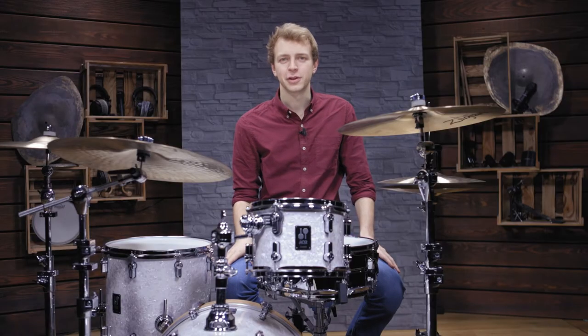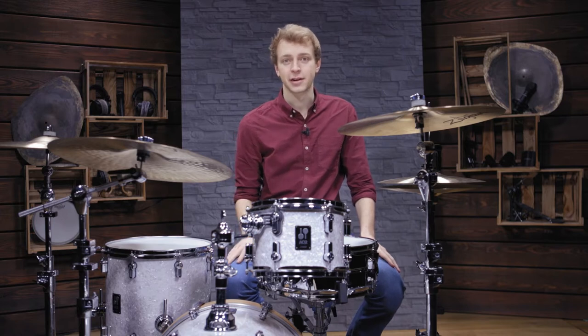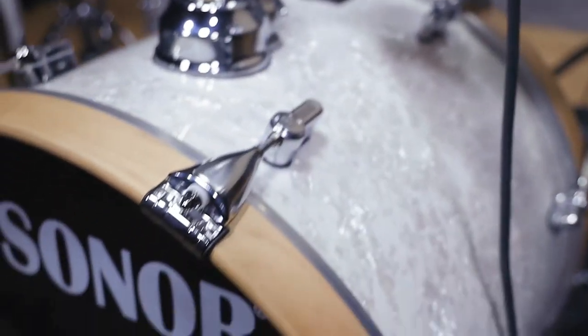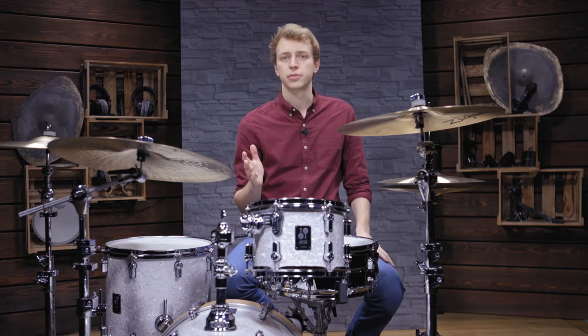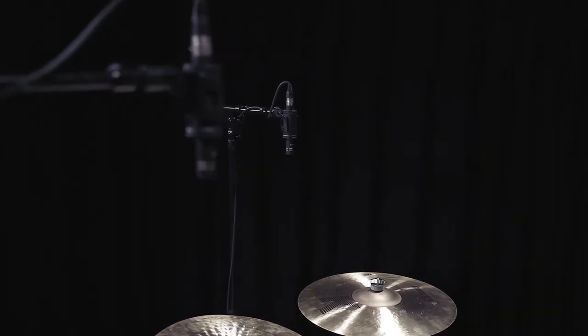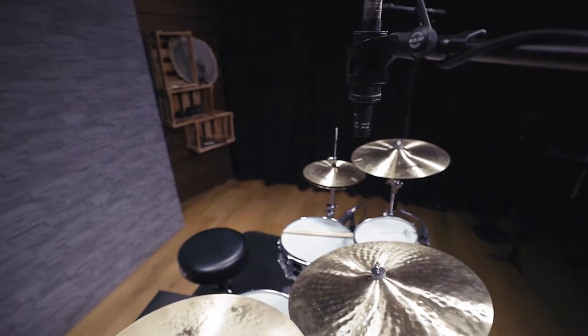Hello and welcome to today's video about overhead micing. My name is Andy and I'm here with Biodynamic. When close micing the snare, bass drum or toms, you usually want to capture single instruments. With overheads, this is very different — they basically represent the whole drum kit. You have to decide if you want to use the overheads as a foundation for your whole drum mix, or if you want them to mainly highlight the cymbals.